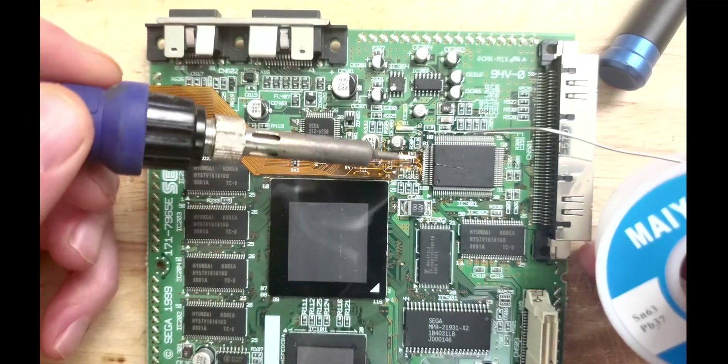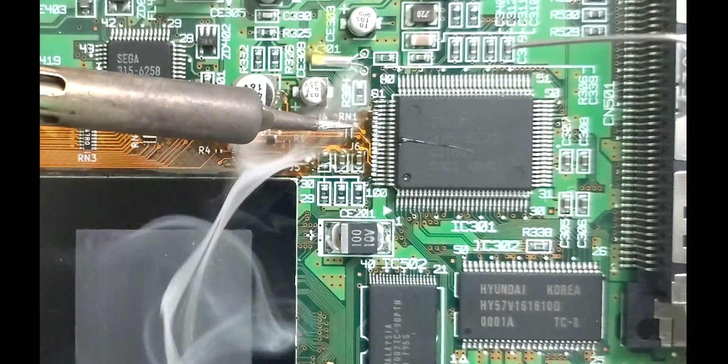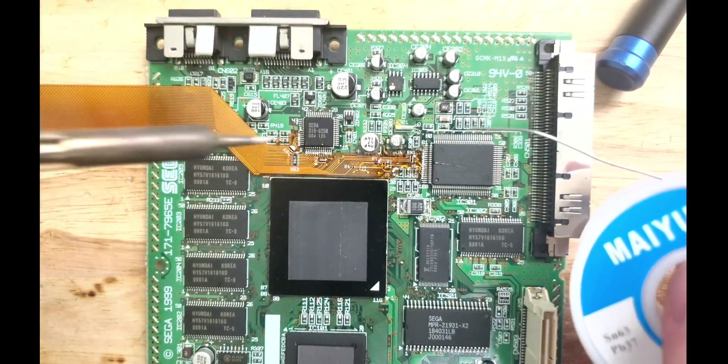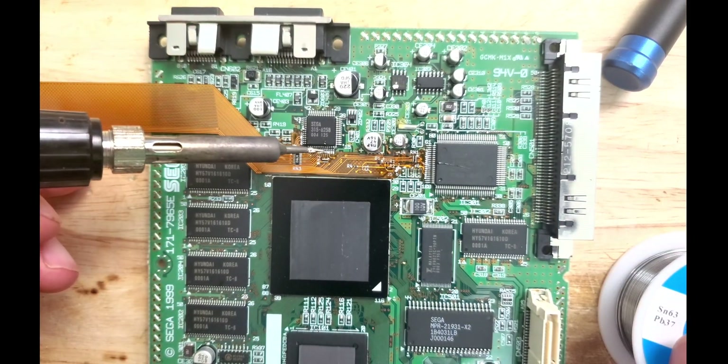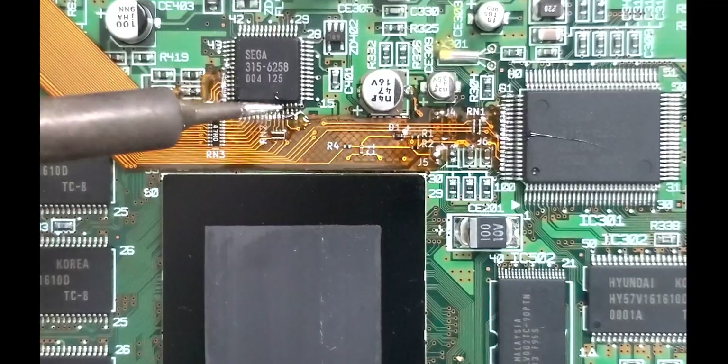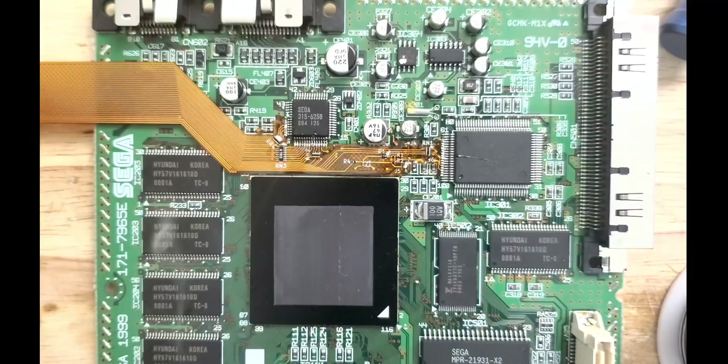This video chip needs a good solid connection with the ribbon for it to display correctly. I found that the best solder joint I could achieve was to blob the pins of the video chip with flux, and then slide the iron from the cable's pads to the legs of the video chip pulling the solder with it. Don't be afraid to use a lot of flux — the more the better.